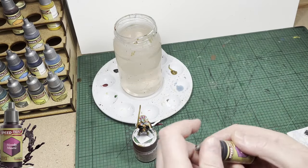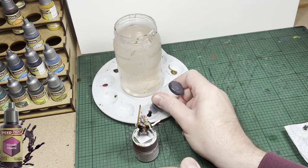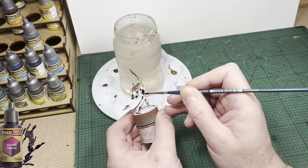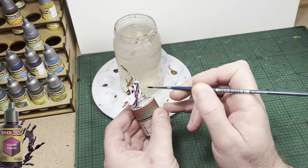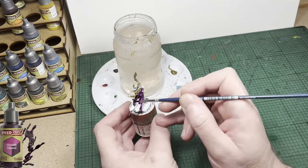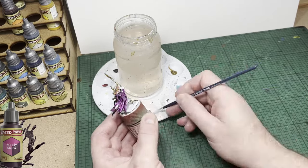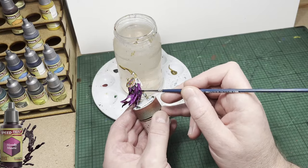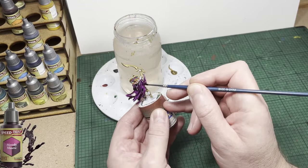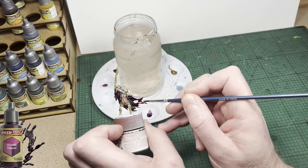And now for the cloak, I'm going to use Moody Mauve, which is a really nice purple — you'll see for yourself. I'm really super happy with it. Just paint it on and try not to let it pull up on the raised areas. I am however happy for it to pool in the recesses, although not too heavily. You can see for yourself that this is a really nice, deep purple color.